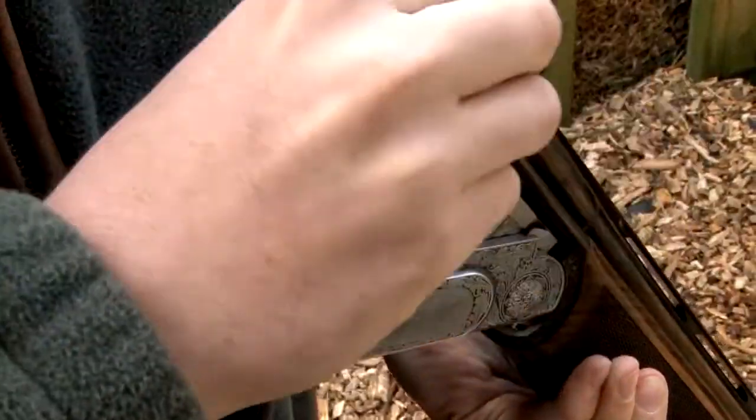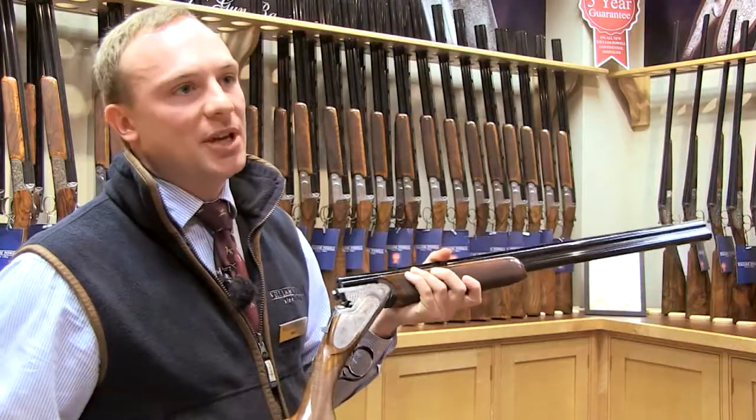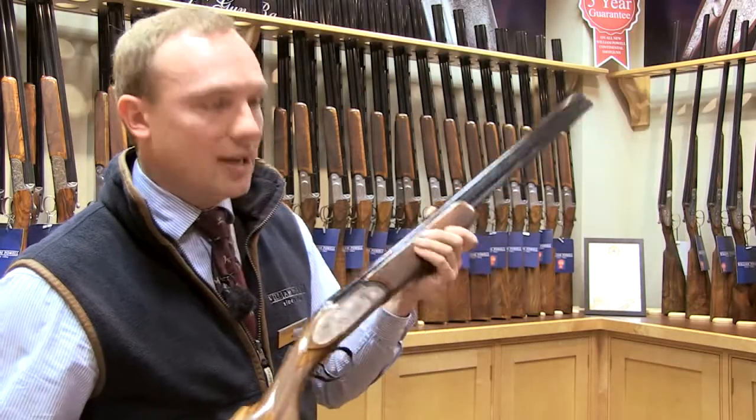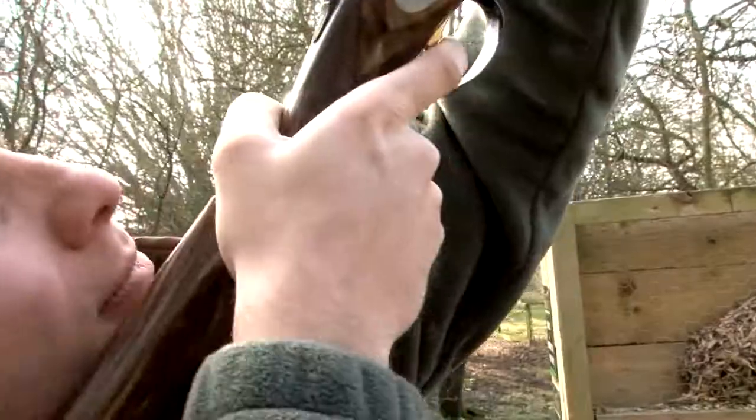This gun is at home on the clay ground and very at home shooting game — it's a fantastic all-round gun. It comes with three-inch magnum chambers, they're steel shot-proofed, and it comes with five multi-chokes, ventilated top rib, and barrel selector. It's a sort of gun that can do absolutely everything. You'd be really happy to own one. It's one of my favourites and just a fantastic gun for its money.